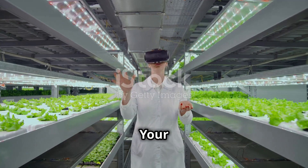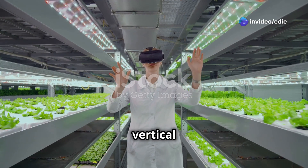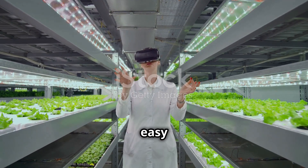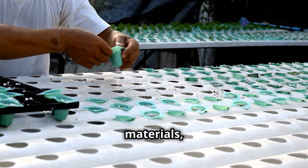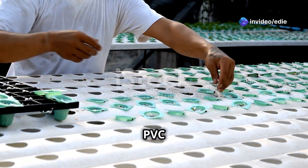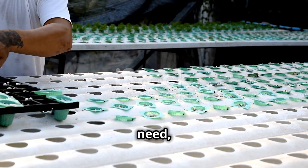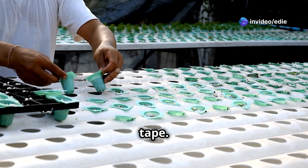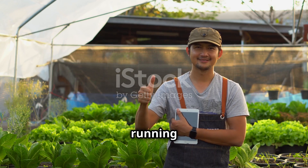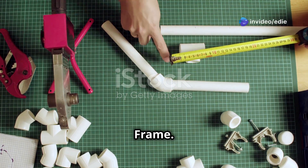Section 4: Building your vertical garden — a step-by-step guide. Now that you have all the materials, let's start building your vertical hydroponic garden. Gather all the necessary items including PVC pipes, connectors, a water pump, tubing, net pots, and a reservoir. Make sure you have tools such as a saw, drill, and measuring tape. With a little patience and attention to detail, you'll have your garden up and running in no time.